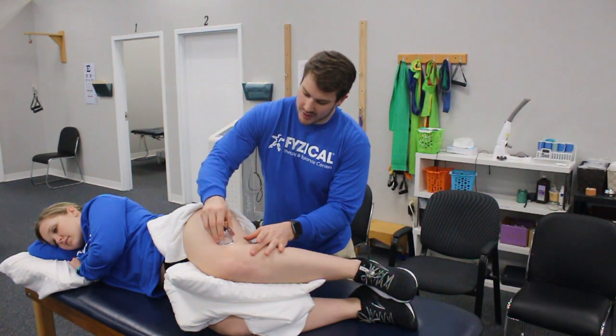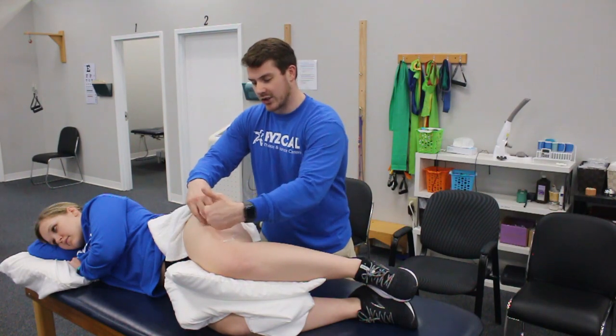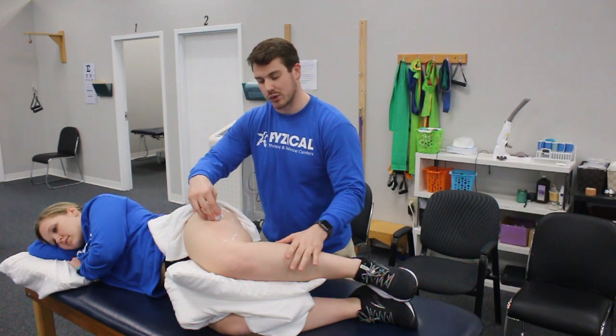It's good to get that entire IT band, and also where it attaches to your quadriceps muscle and to the hamstring.